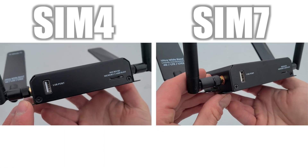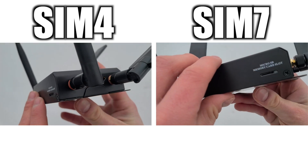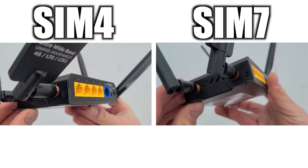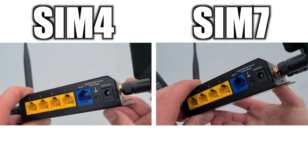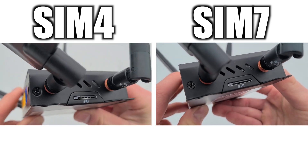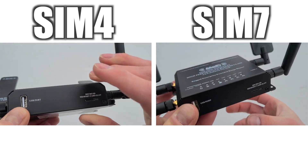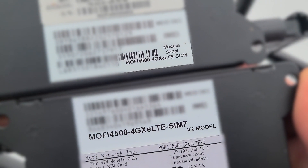Now we're going to start with a side-by-side comparison showcasing the exterior of the two versions of the router. You can't really tell the difference until you check the bottoms, as it shows the model information on the labels.